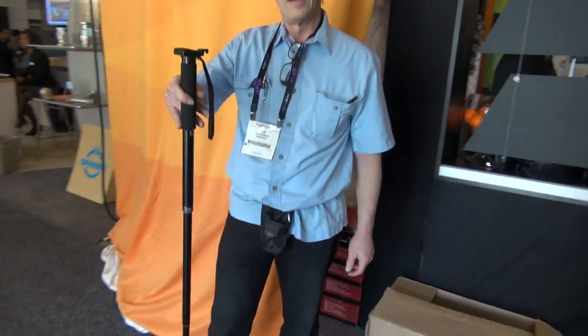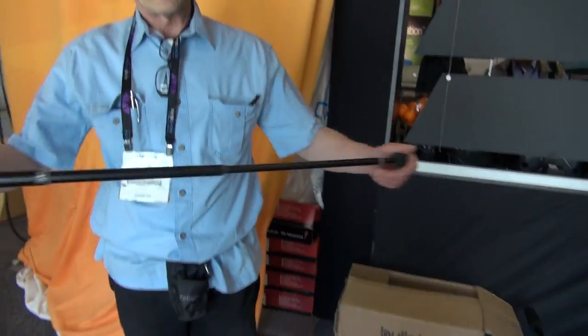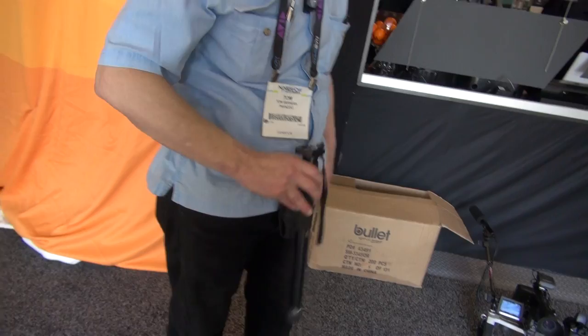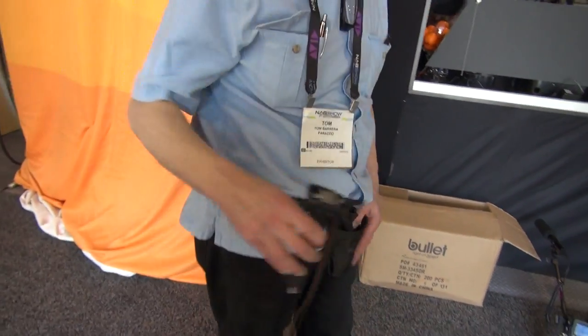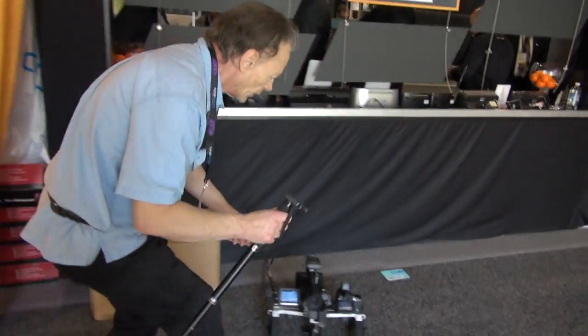That is the waist pod you said? It's a waist pod. A waist pod. That fits on your waist? Yeah. And then when you need it, you just pull it out, adjust your length, and then we're going to put it on the bottom.